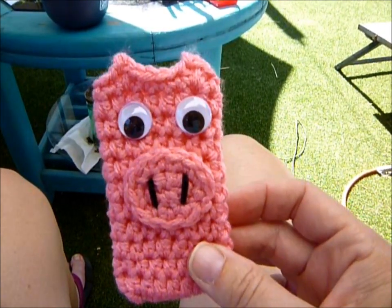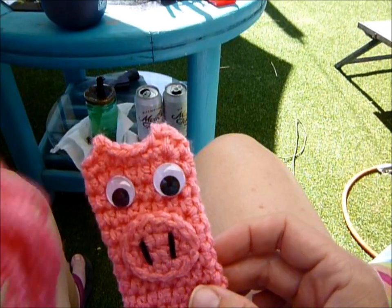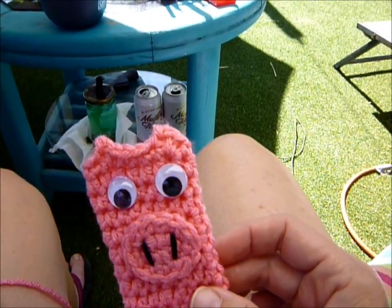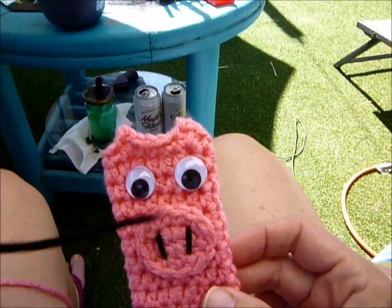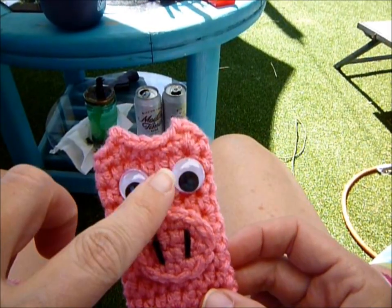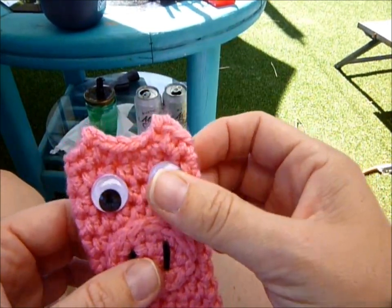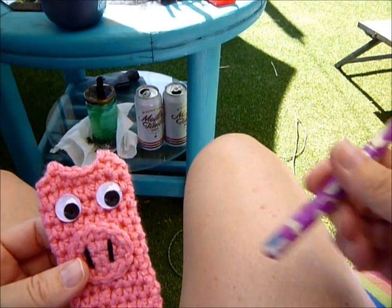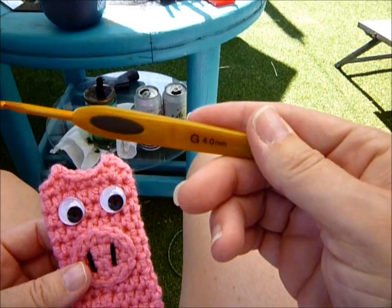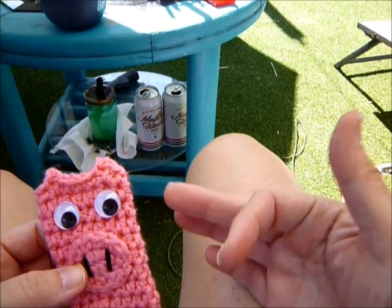So what you're going to need to make this is Red Heart with Love bubblegum yarn, a very small piece of black for the snout, googly eyes if you want them or felt — however you want to do your eyes. You'll also need an Otter Pop Cozy, your F hook and your G hook, scissors, and a tapestry needle.